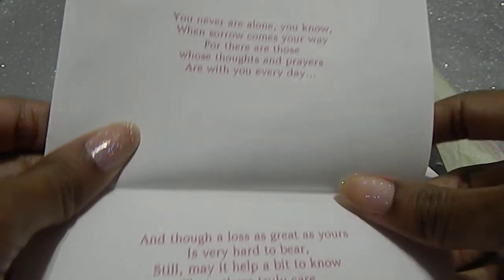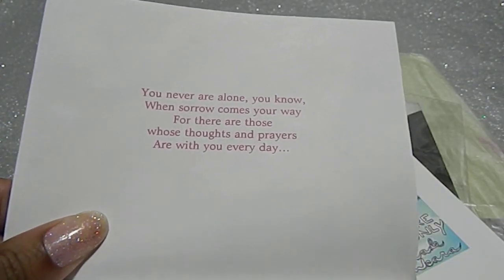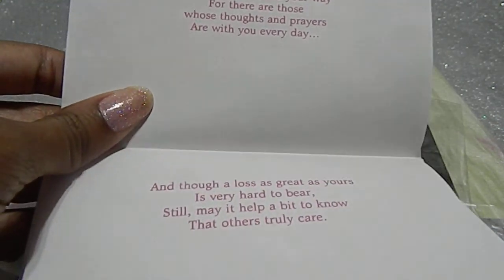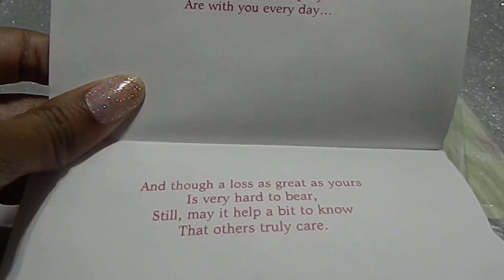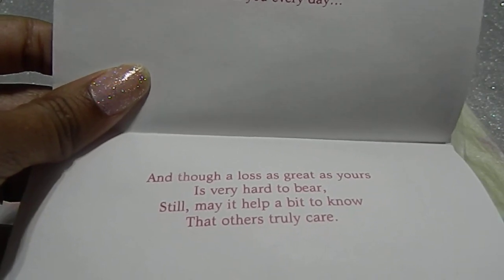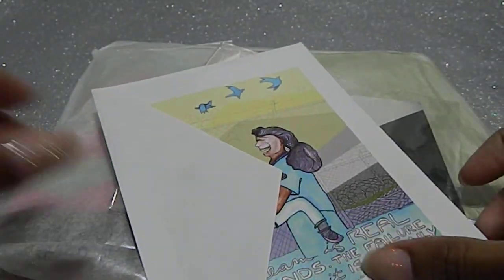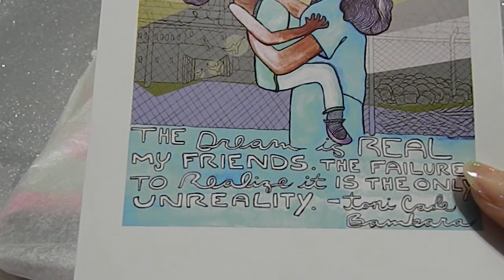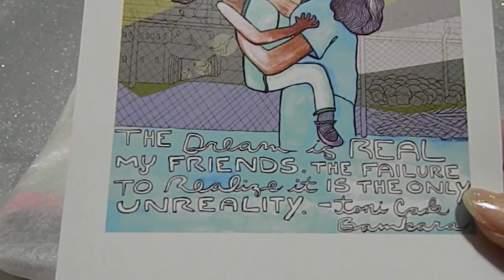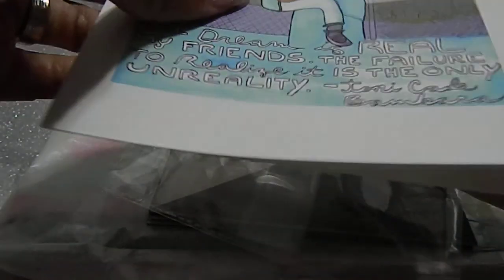Her other card says 'In sympathy in the loss of your loved one' with a beautiful rose. Inside the card it says, 'You never are alone when sorrow comes your way, for there are those whose thoughts and prayers are with you every day. And though a loss as great as yours is very hard to bear, still may it help a bit to know that others truly care.' Then there's another card that says 'The dream is real, my friends — the failure to realize it is the only unreality,' and the inside is blank.